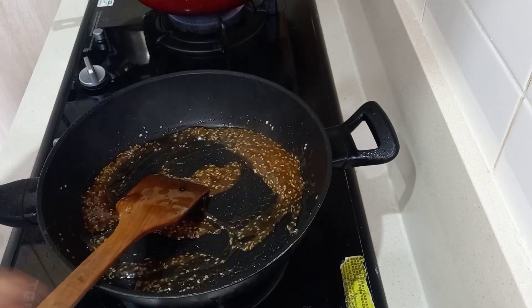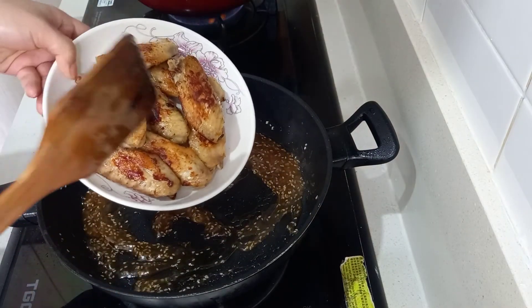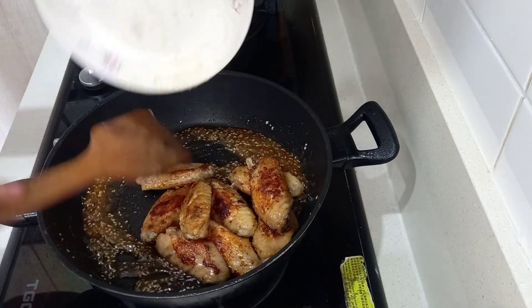This is the chicken that we browned. It's already browned. So next, we will be making our sauce.